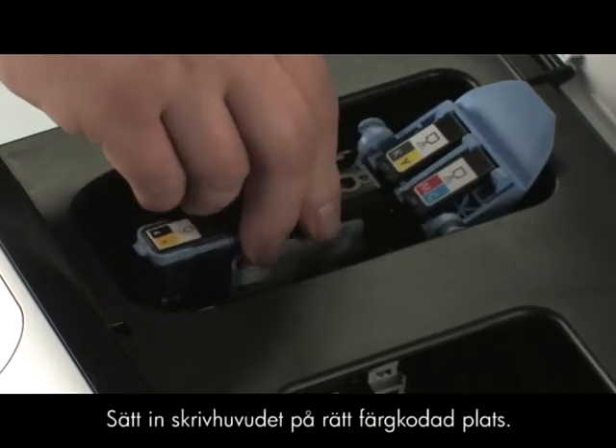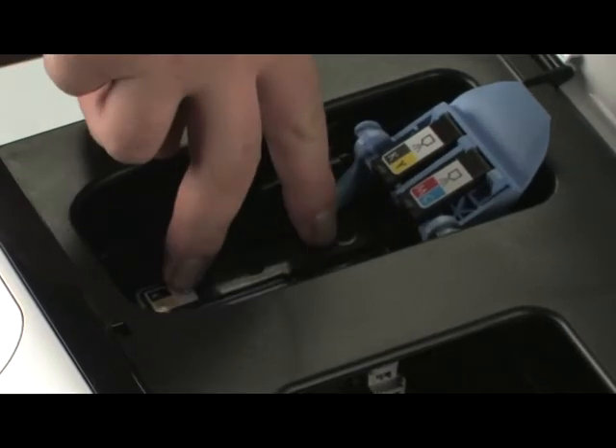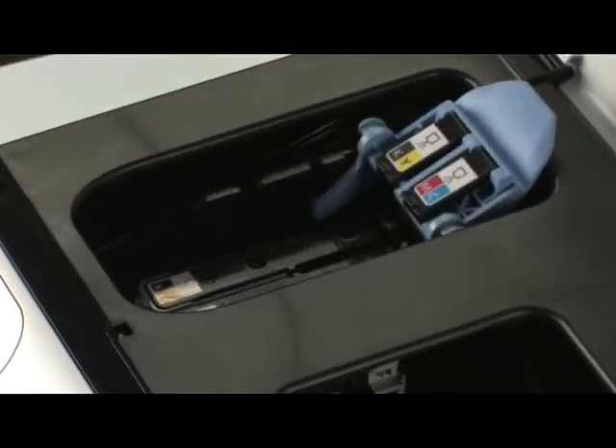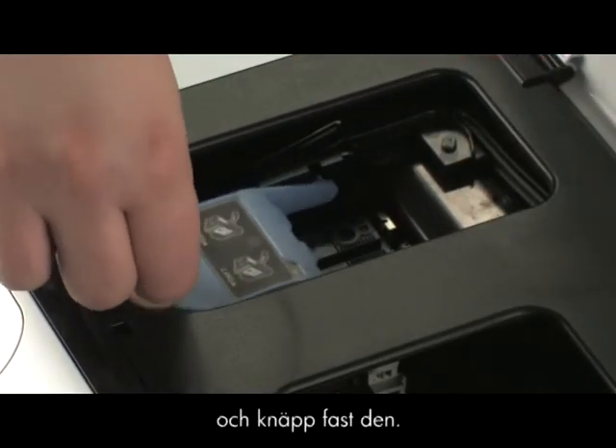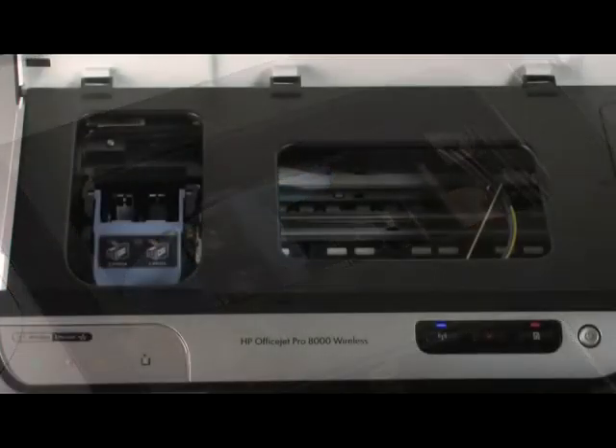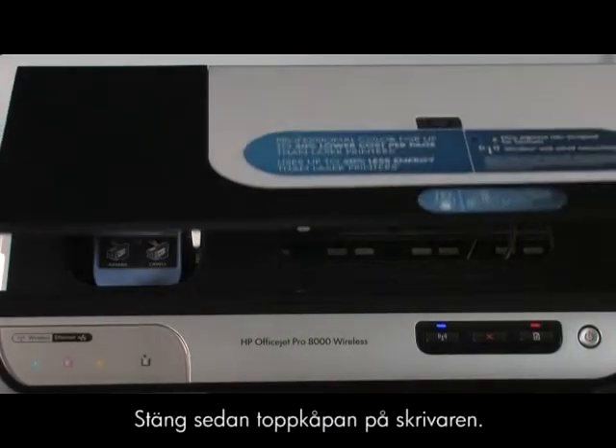Insert the printhead into its color-coded slot. Lower the printhead latch and snap it into place. Then close the top cover of the printer.